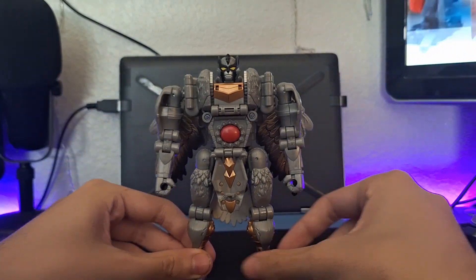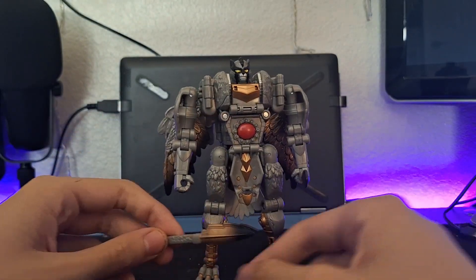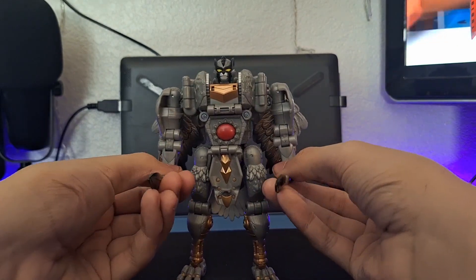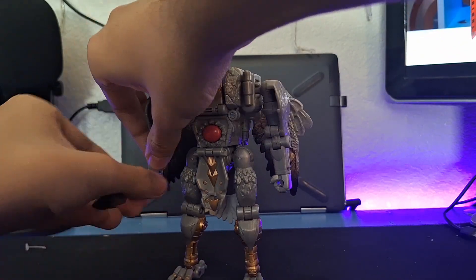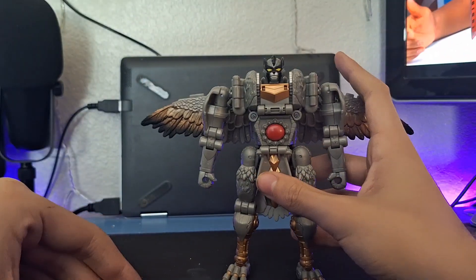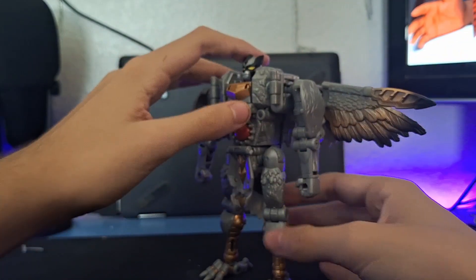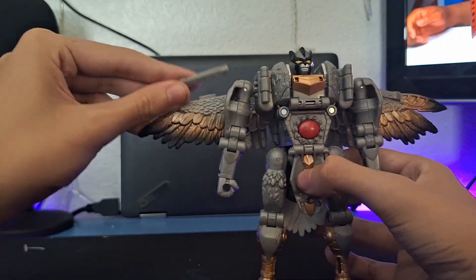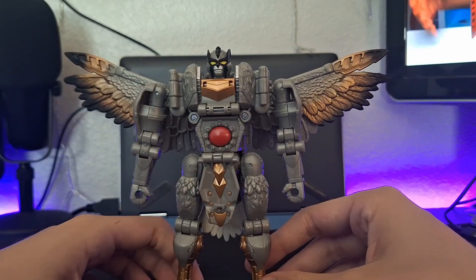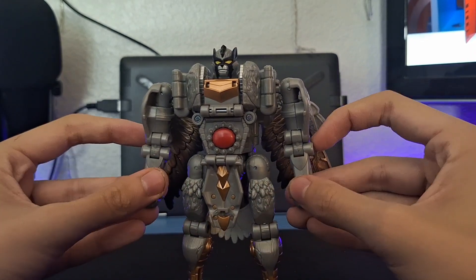For accessories, he comes with two feathers that he can hold as swords — one in his hand and another one there. Or, how they'll be on my shelf, they can be put on his wings. The wings have two different pegs — one side has two prongs, the other has one prong and a tab. Match the slots accordingly and the feathers fill out the rest of the wings. Those are going to stay there for the rest of the video since I don't see the use of him holding feathers.